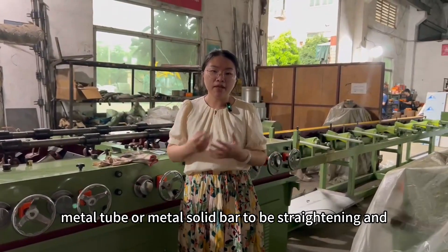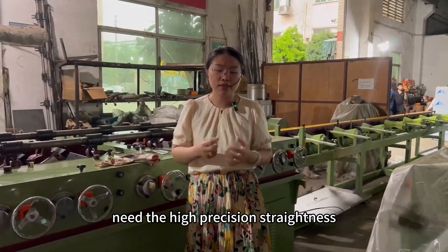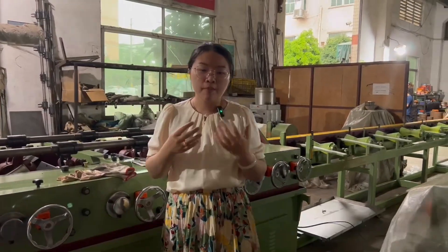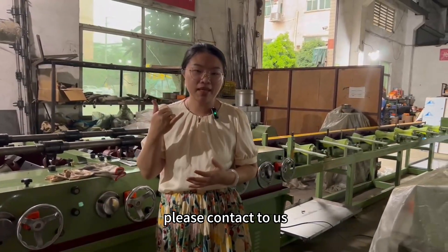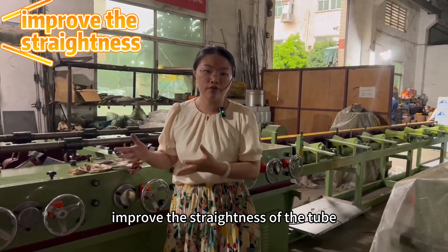If you have a metal tube or metal solid bar that needs to be straightened and you need high precision straightness, like less than 0.2 mm per meter, please come back to us. I will help you to improve the straightness of the tube.